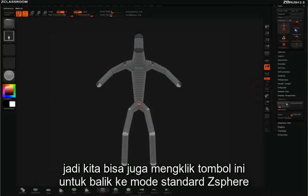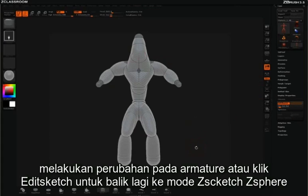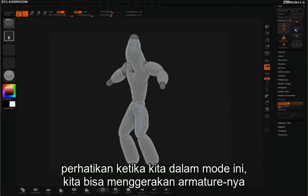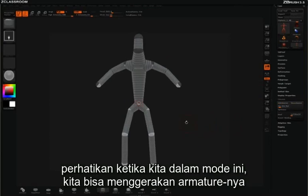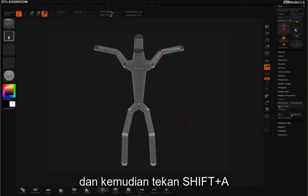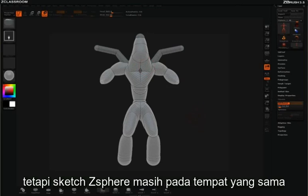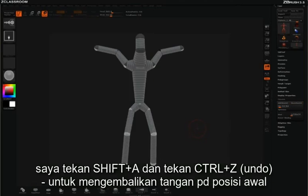We can simply click here to move back to our standard z-spheres and work with the armature, or click Edit Sketch to move into the z-sketch z-spheres. When we're in this mode we can actually move our armature around. So if I rotate this and then hit Shift A, you'll see that we moved our armature, but our sketch z-spheres stayed in place. I'll hit Shift A and then Ctrl Z to put those arms back down.